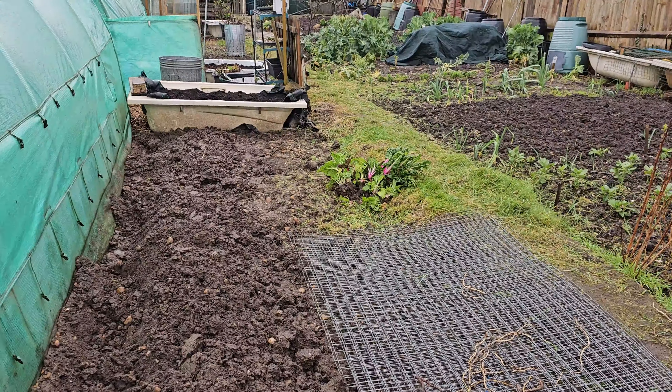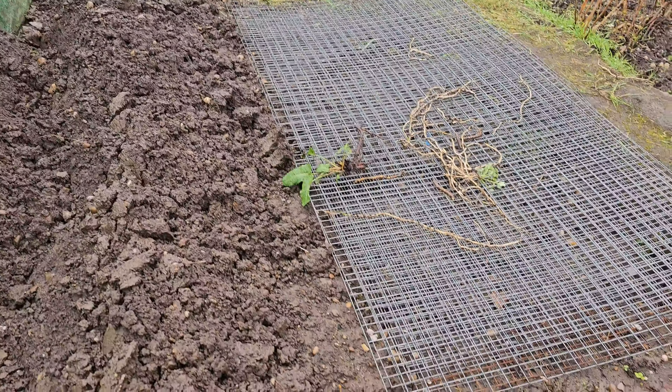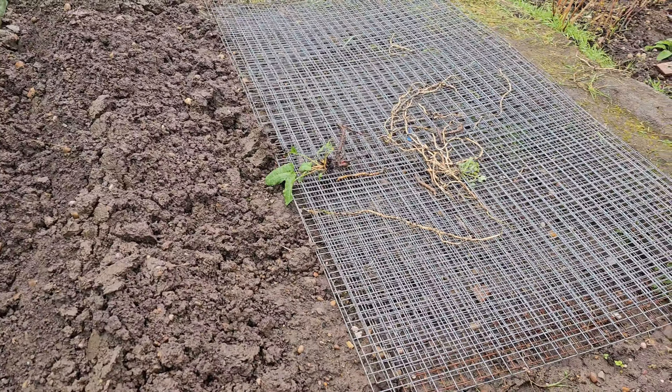I've pulled the chard away from the inside, and as I've gone I've dug out the bindweed that always seems to find its way next to the polytunnel. With the help of the good lady wife we've managed to, on three sides at least, release the cover of the polytunnel. It's away pretty much from everywhere now except for one side.